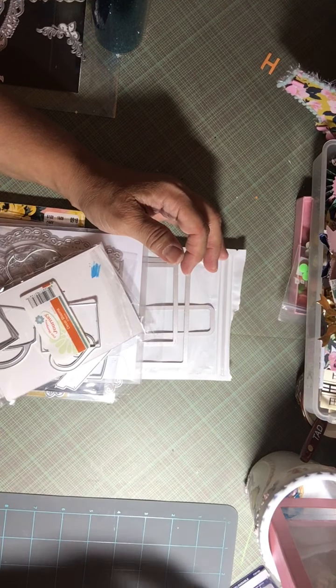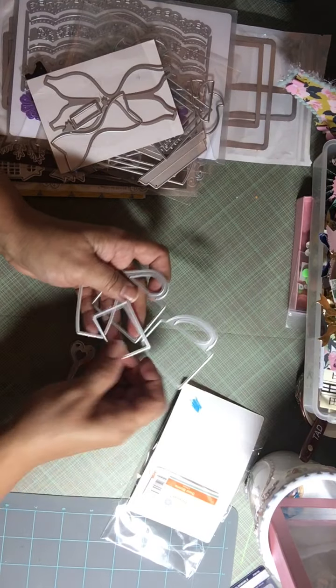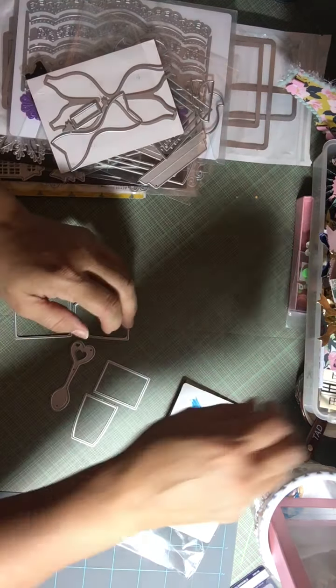I just stuck these in here so I wouldn't lose them. I had gotten this die — I believe I bought it on AliExpress — and I made some shakers. These shakers are kind of the first shakers I really made with dies that I have, so I was really happy with my end results. This was my first shaker which I used this die here, and then I used the inside to cut it out to make it a shaker, and then I used this one as well.